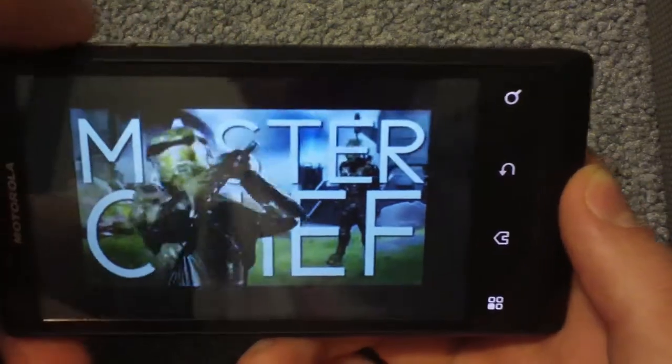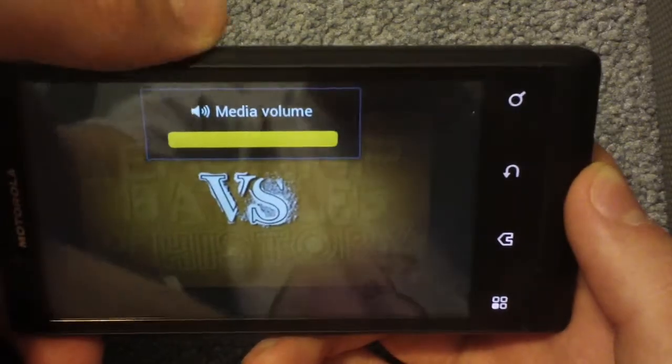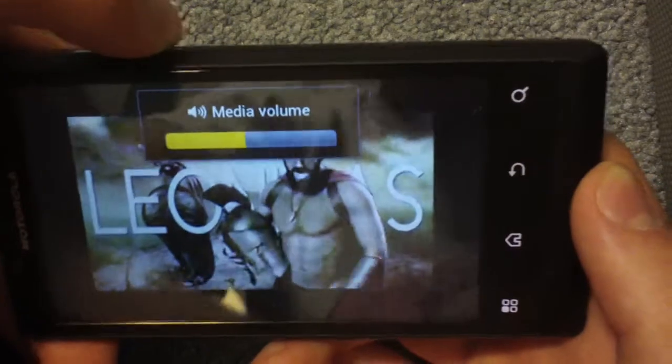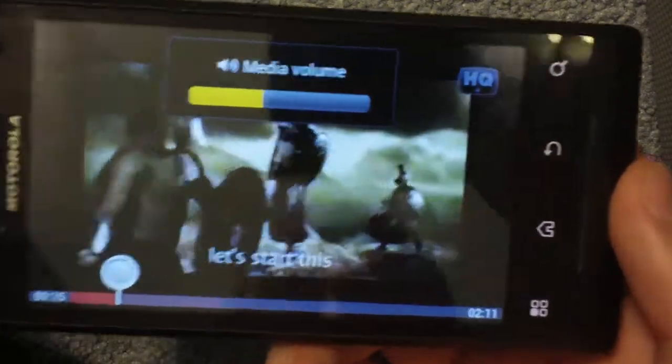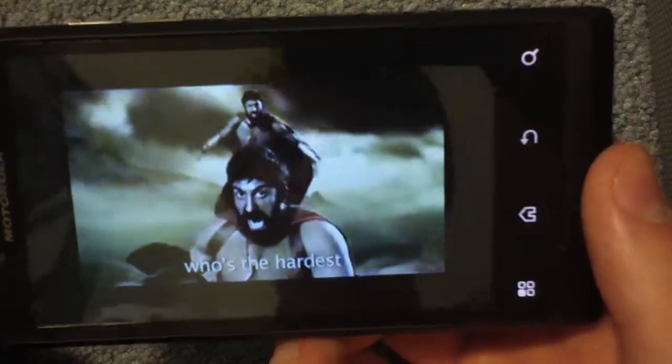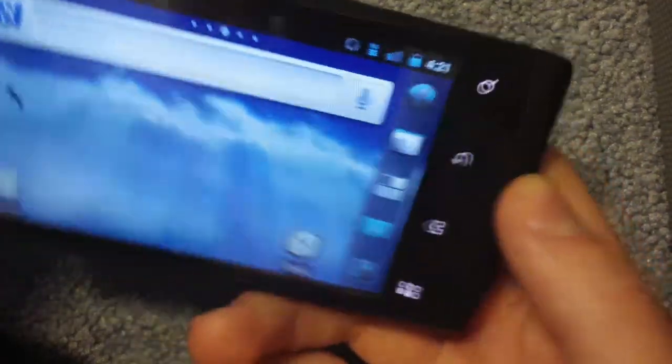The volume is great. Look, it already rendered like half — I mean, it's only a 2-minute video — but come on. The stock ROM just did not do anything that fast at all.